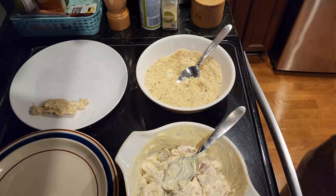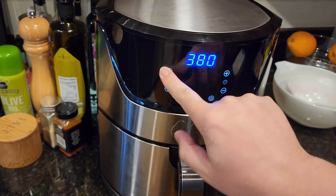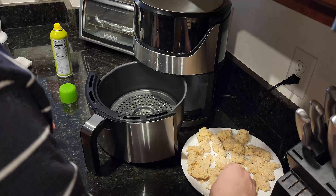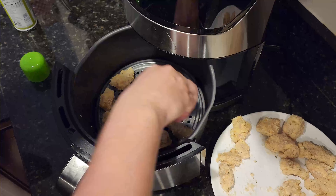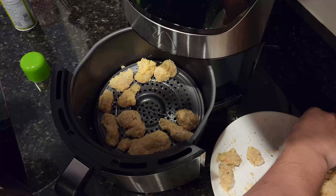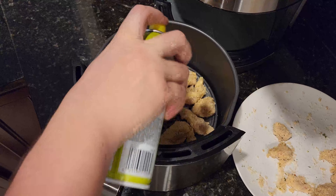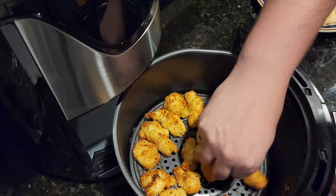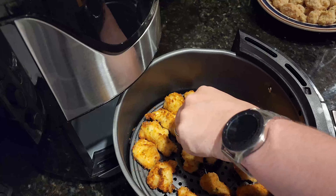Take the marinated chicken, toss it in the breadcrumbs, and place it on a plate to rest. Preheat your air fryer to 400 degrees. Once the air fryer is preheated, open it and spray with a little bit of olive oil. Then place some chicken inside. Spray the chicken and close it up. Let it cook for about five minutes per side, then open back up, flip, spray again with the olive oil, and close back up for another five minutes.